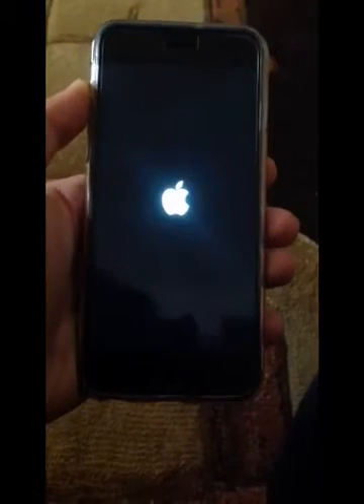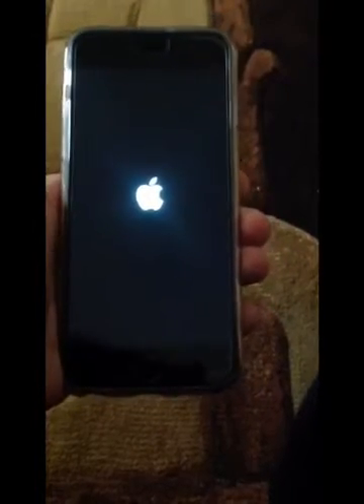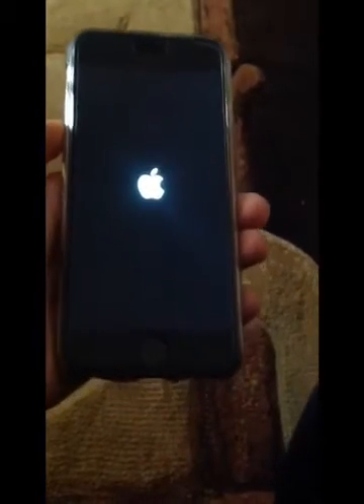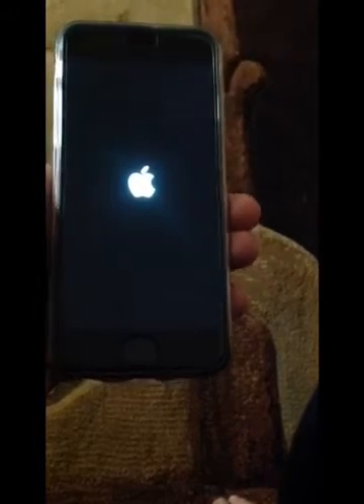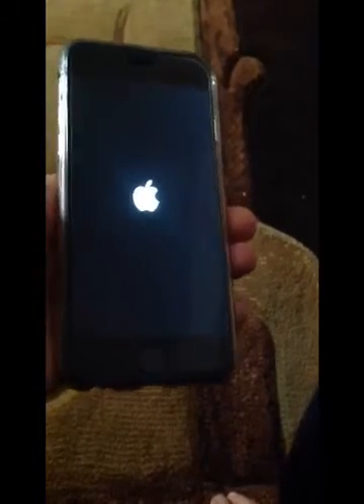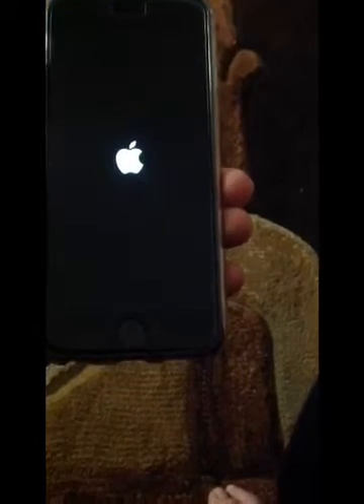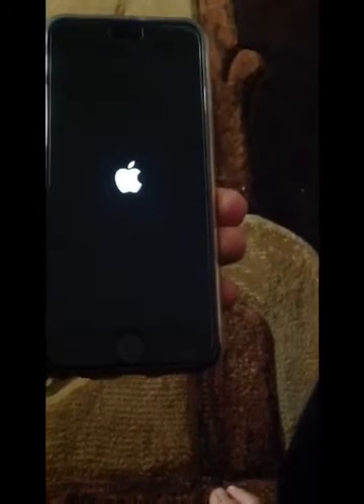Hey everybody, it's TechFreak back here with another video. In this video, I'll be showing you how to enter into recovery mode on iOS 8.2, or any firmware that you have. You'll probably need this if your device is booting up and booting down by itself, just like what happened to me right here — the device is booting up, then booting down, then there's just a black screen, and I can't restore it or do anything to it. This is the black screen I'm talking about.